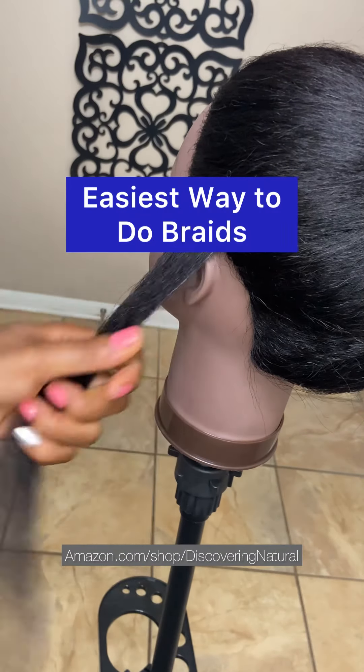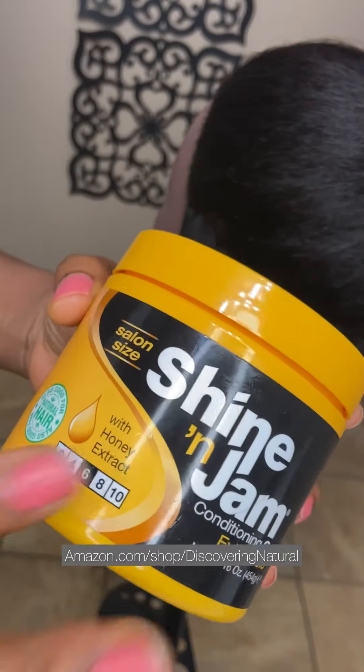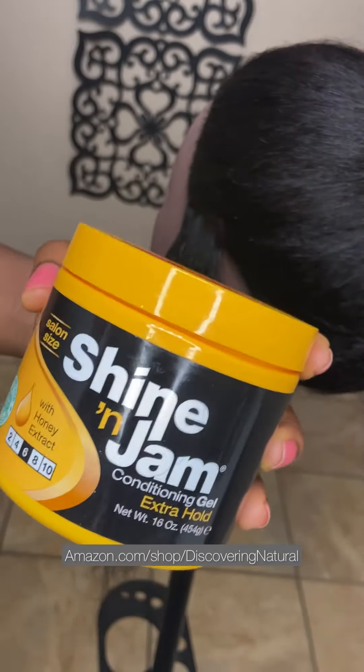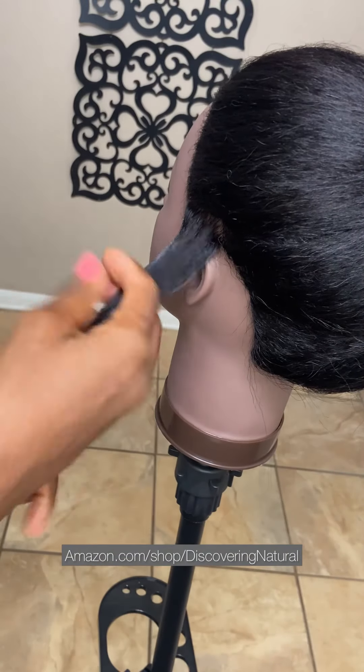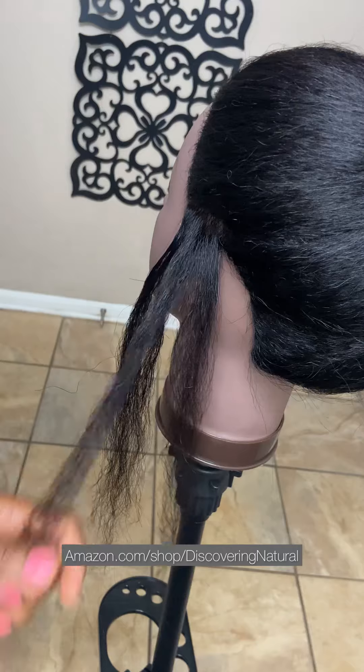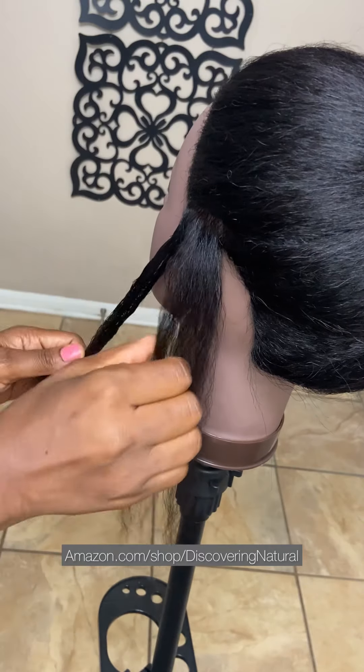Today I'm going to show you how to do feeding braids. We're going to be using this gel right here — Shine and Jam — and I have the product linked in the comment area so that you can get it. First of all, we're going to divide the hair into three parts, then you want to grab your gel and apply it to the hair.